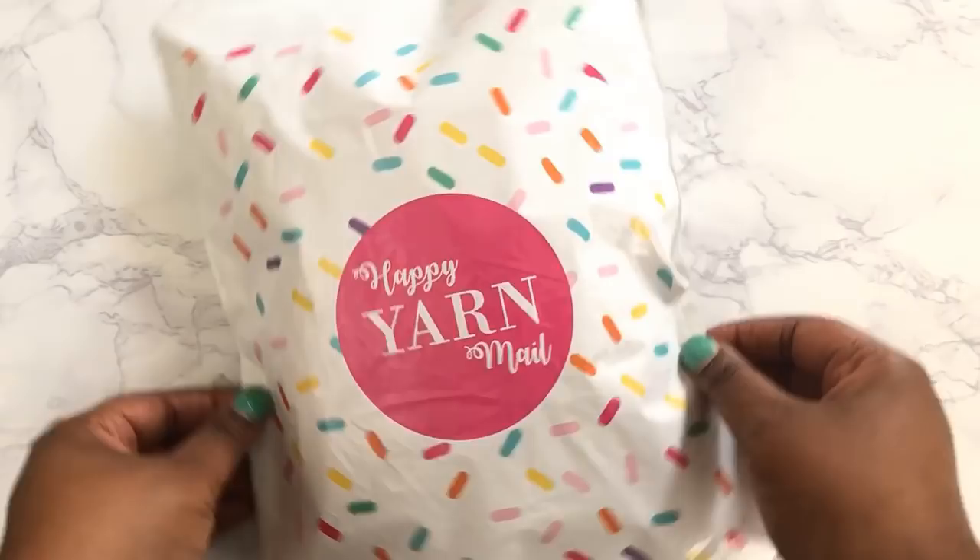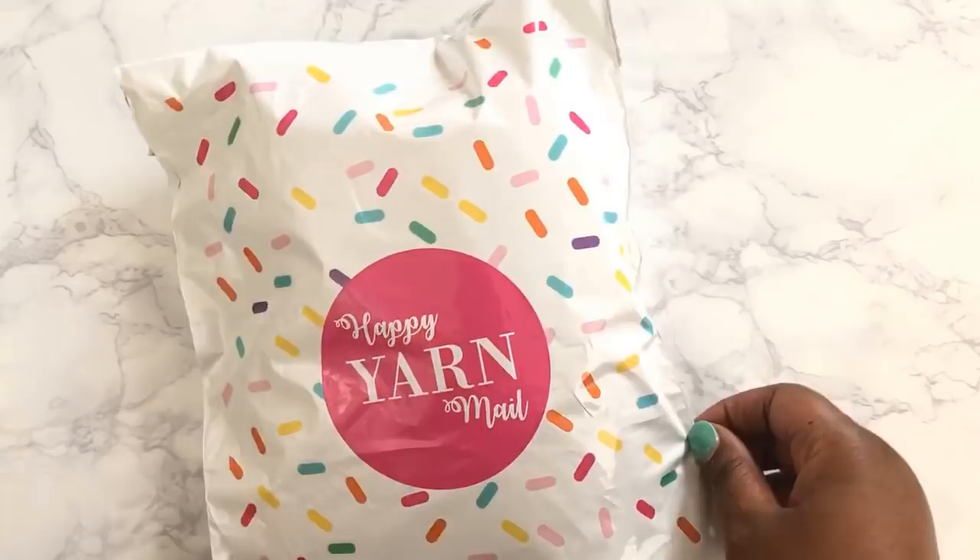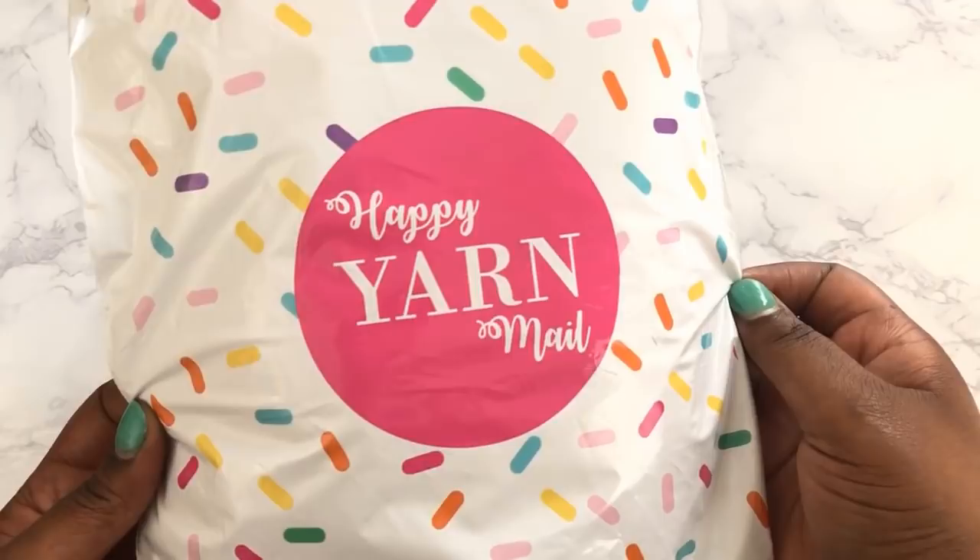Welcome to TL Yarn Crafts TV. I'm Toni, your host, and I'm super excited to bring you a review of this month's Happy Yarn Mail from Sorella. I am so excited to be unboxing and reviewing this Happy Yarn Mail right here on YouTube. This is the very first yarn subscription service that I've tried, and I'm really excited that it is from my friend Ashley, who I actually met for the very first time on my New York trip.